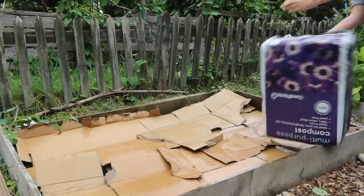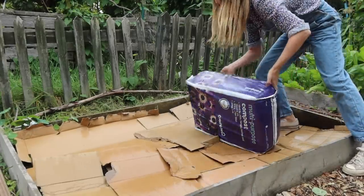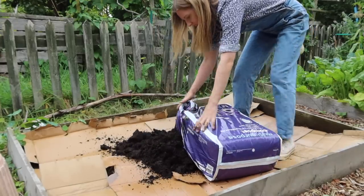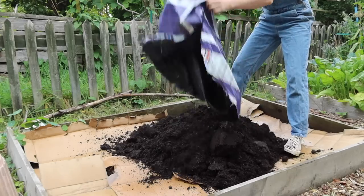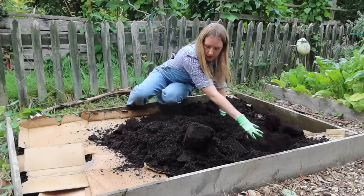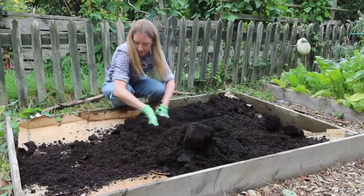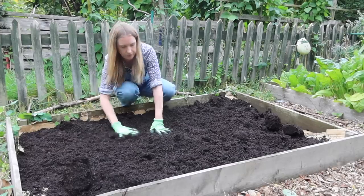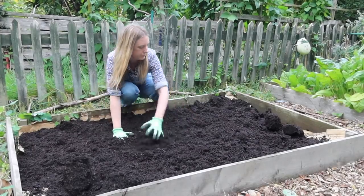Now that all my cardboard is covering the entire bed and it's been watered, I am going to whack over a great big bag of multi-purpose compost. If you've managed to make your own compost, that's even better - whack that over the top. Now if you want to plant into this straight away you can. Roots can go through the cardboard, so just whack in all your plants, all your seeds and they will grow fine.